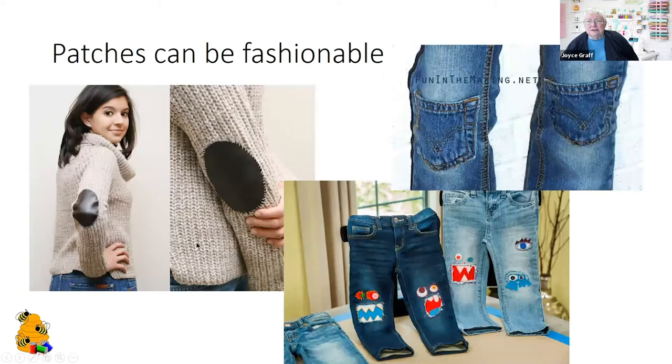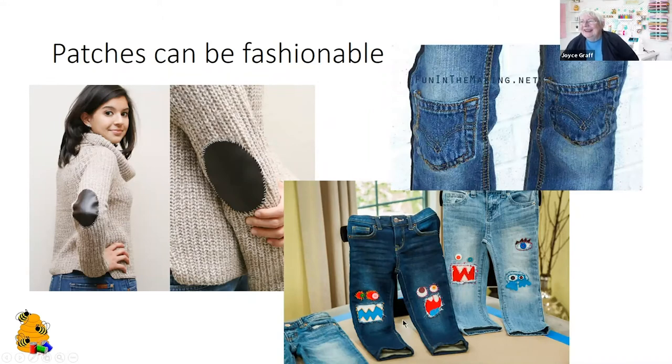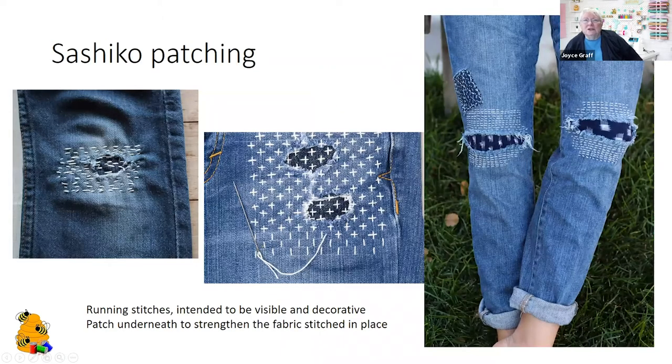Here are some patch ideas. You can see this is a sweater — you remember the old university professor with patches on the elbows; elbows are one place that fabric often gives way. Knees are another popular place for holes to appear. Here they took the pockets off an older pair of jeans and put them on the knees to function as a patch. This is a Japanese method called sashiko patching — they'll keep clothes in use for a long time, sometimes putting patches on top of patches, with a reinforcing piece of material under and then stitching across.